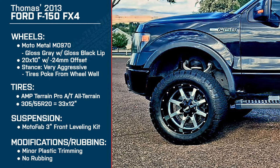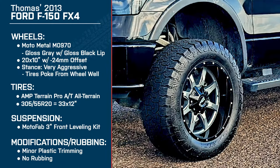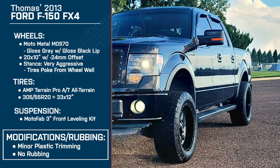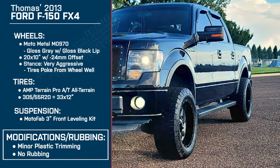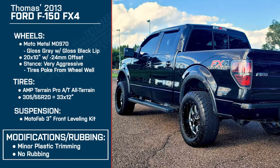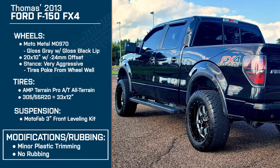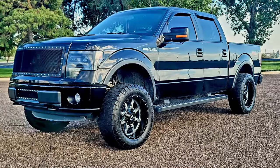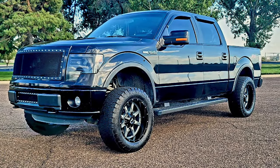So when you put these on, did you have any rubbing or fitment issues at all? I did a little bit — I had to cut a little bit of plastic, but I didn't cut any metal or bumper. I think a lot of people put too big of tires on these F-150s and have to cut the crash bar. I didn't do any kind of major cutting at all — it was just a little bit of plastic trimming here and there. As it sits right now, do you have any rubbing? Not at all.